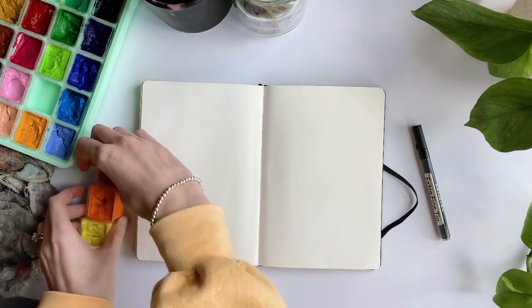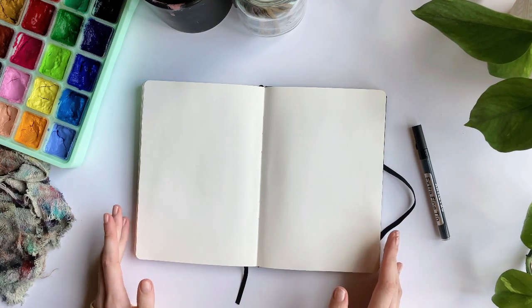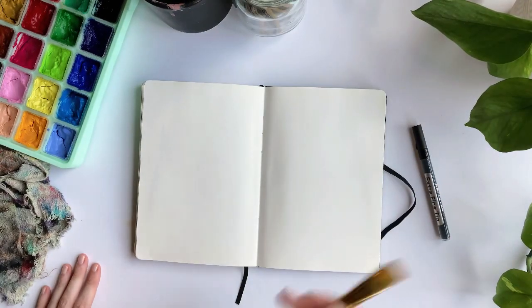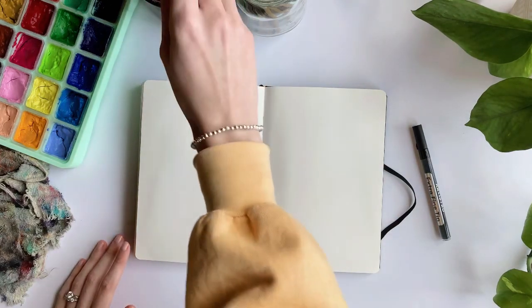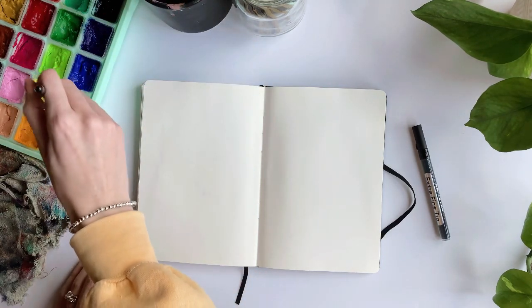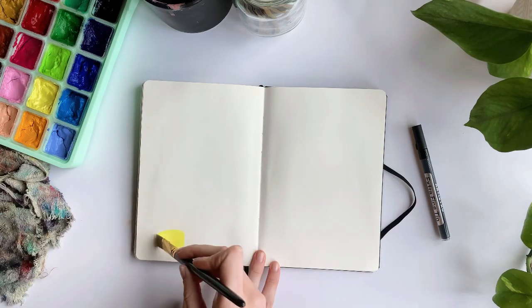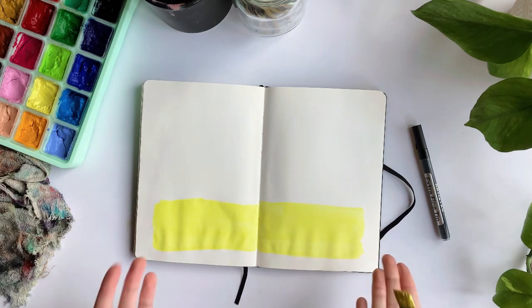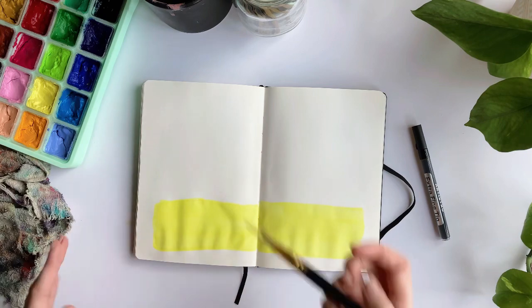I'm painting on a slightly larger scale than I normally do for sunset paintings — usually I'd only do about half this size, just one page instead of a whole spread. I'm going to grab a fairly large brush to speed up the process since I'm not too picky about how I lay my paint down. I dip it in water, grab my first color which is this yellow — it's really dry so I'm applying a ton of water. For the first color I use less of it than the other two.